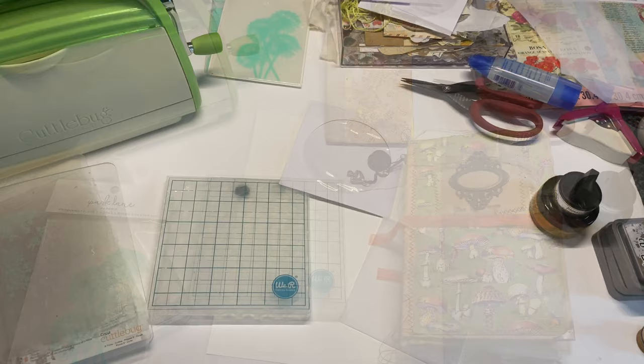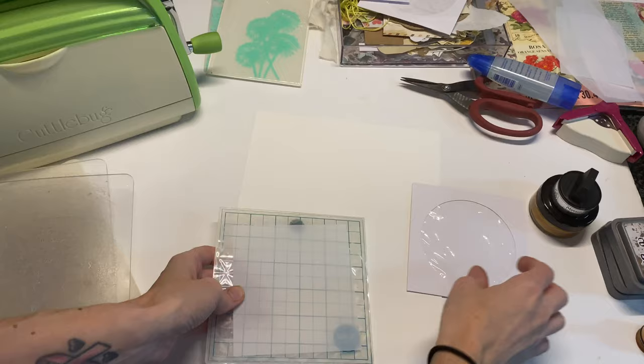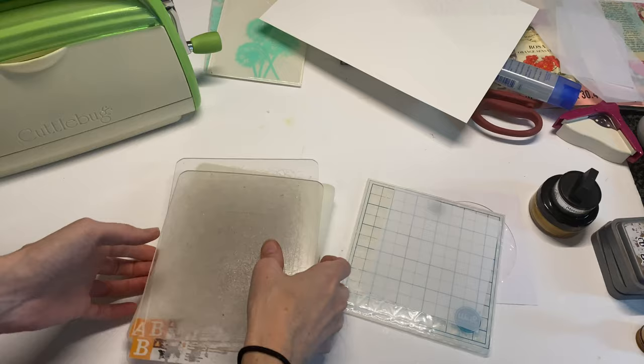If you're new and not subscribed but you keep watching my videos, I hope that you will subscribe because I am starting to upload more regularly and I would just love to have you as part of our little team. Today we're going to get started with this 3D embossing folder — it's really cool.